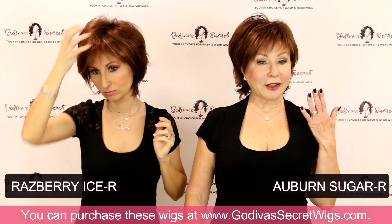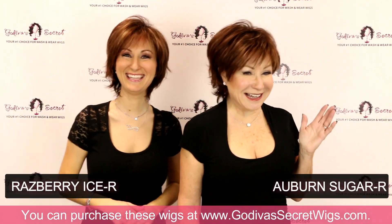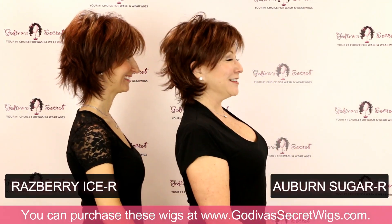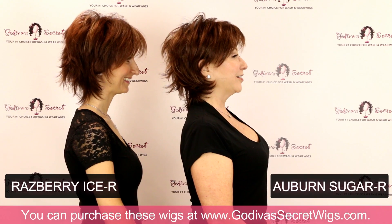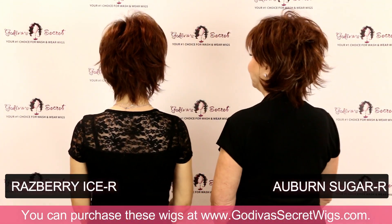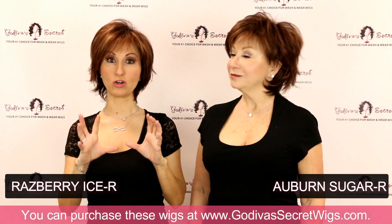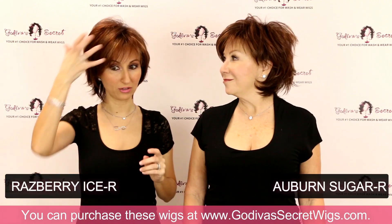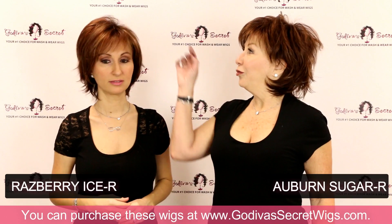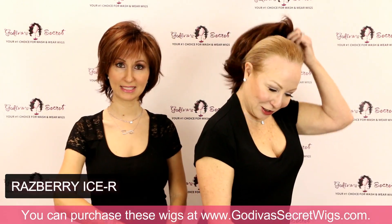So this Auburn Sugar is a little more of an auburn, and the Raspberry Ice is a little more of a raspberry. But when we're next to each other, you can see those subtle differences. These colors are very similar — I think the Raspberry Ice is going to be a little bit brighter, like a brighter red and brighter light color, where Auburn Sugar is just a little bit deeper with a few beautiful little highlights.